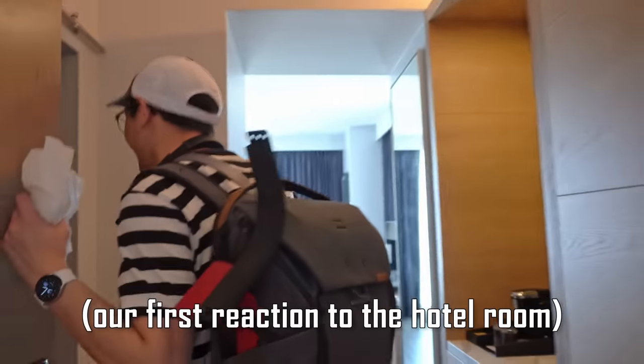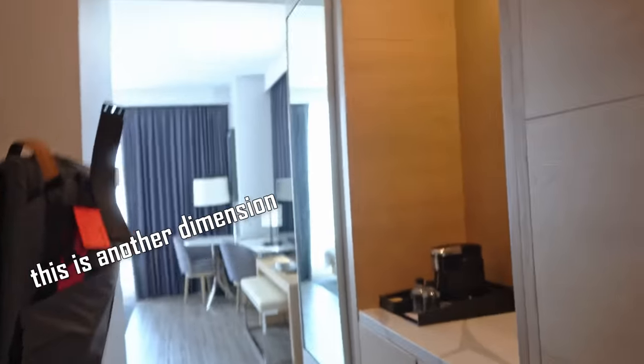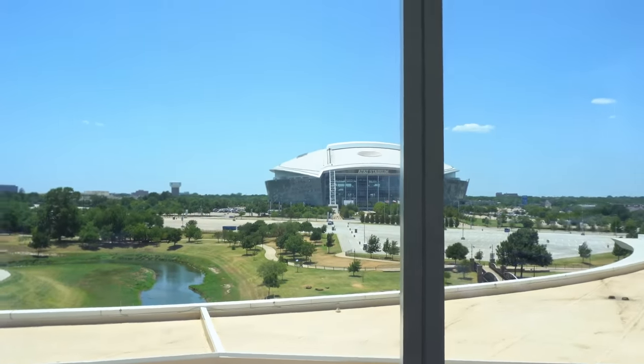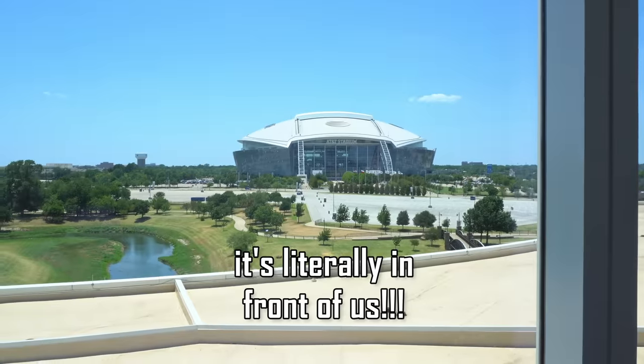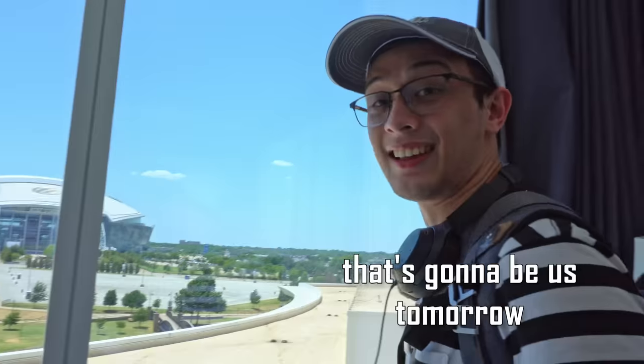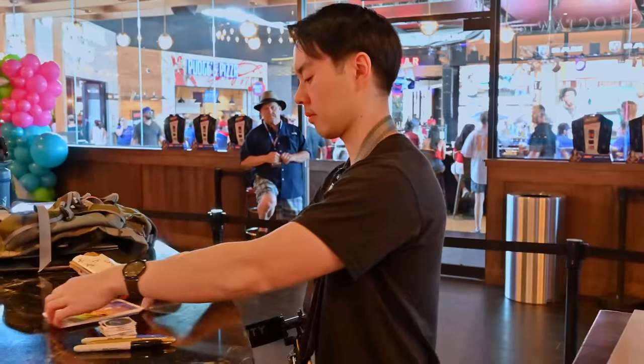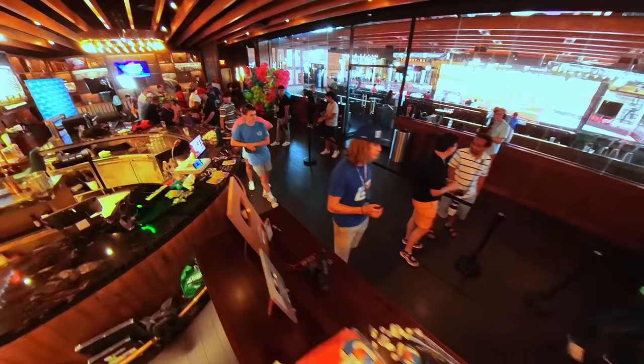We check into our new four-star hotel literally across from AT&T Stadium where the blaster battle is going to happen tomorrow. Carl and I are blown away at how nice this place is — AT&T Stadium is literally right in front of us. That's gonna be us tomorrow. And finally, the meet and greet.